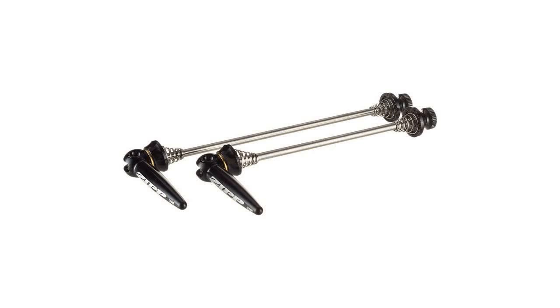For more information about the Zipp Stainless Steel Aero Quick Release Skewer Pair, please visit our website via the link in the description. Thank you.